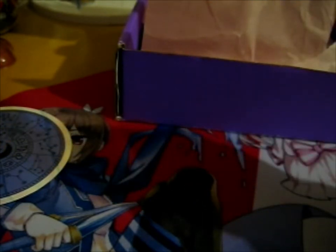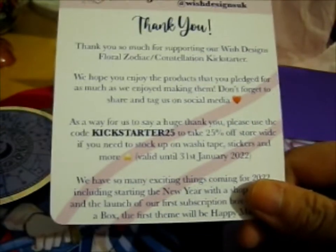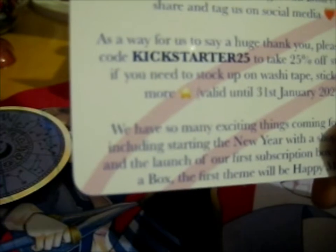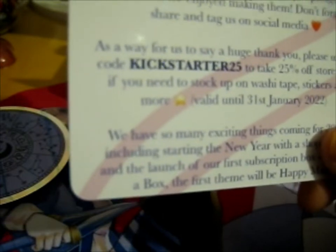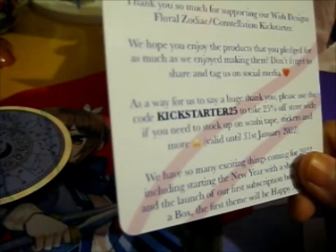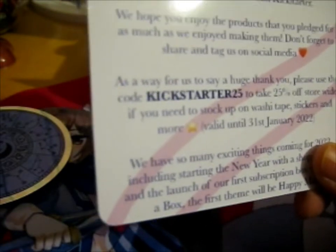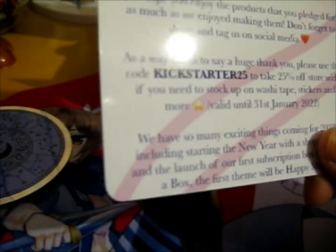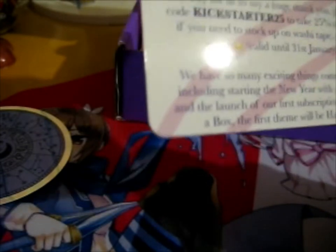By the time this is up, the code will be invalid anyway, so I don't need to edit it out or anything. Thank you so much for supporting our Wish Designs Floral Zodiac slash Constellation Kickstarter. We hope you enjoy the products you pledged for as we enjoyed making them. Don't forget to share and tag on social media.